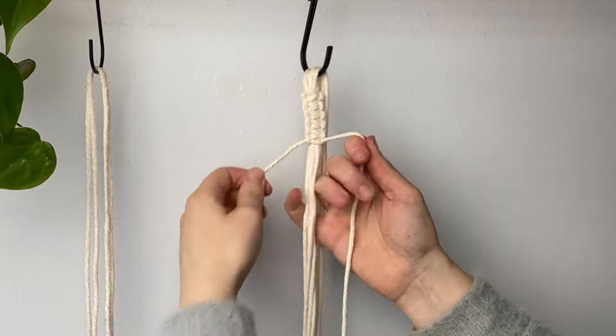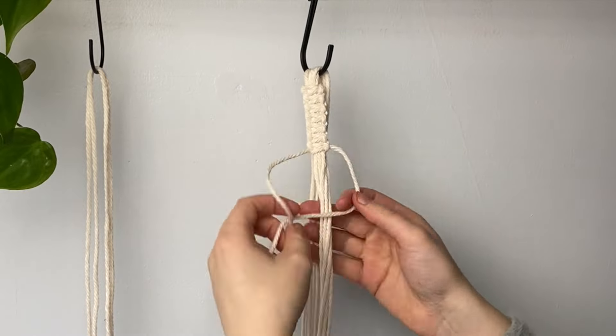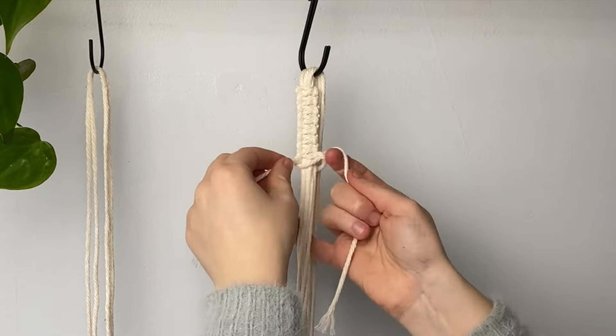If you want a more in-depth tutorial all about macramé knots, I already have one on my channel and I'll have it linked in the description below so you can check that out.